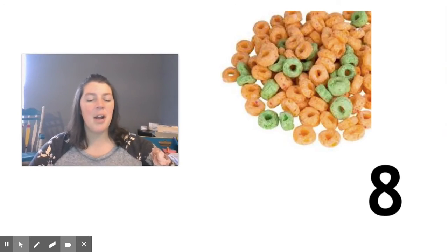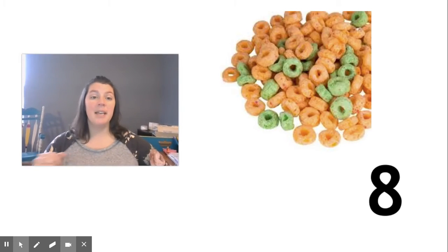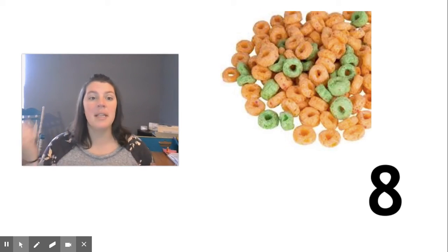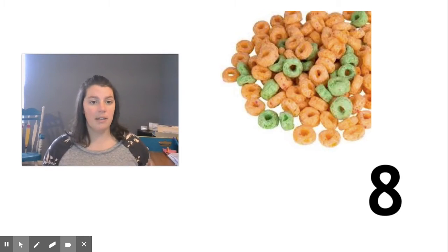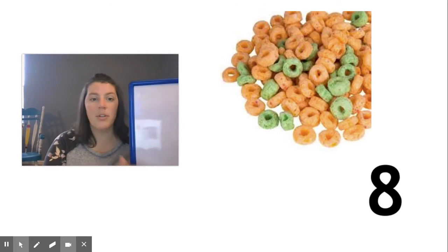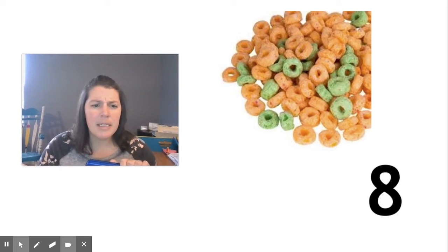Welcome back, friends. I was just looking at all the ways you thought about making eight. Remember, I was pulling out a handful of Apple Jacks cereal and some of them are orange and some of them are green, so you were telling me what that could look like. Today I want to remind you of how we can record this — through drawing or through using our counters or cubes. So every time I pulled out a handful, how many pieces did I have? That's right, I had eight.